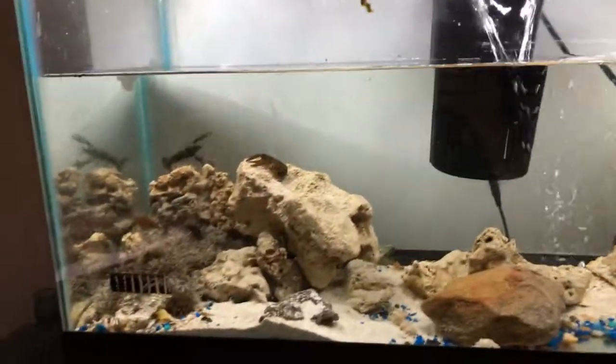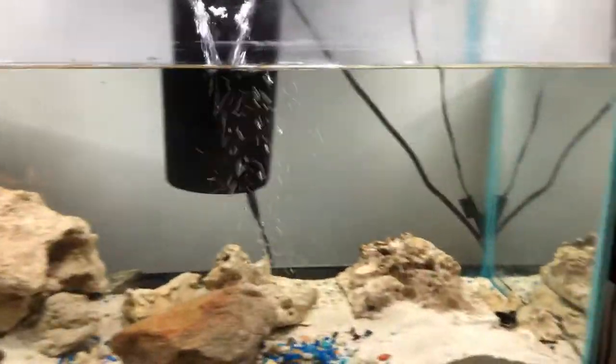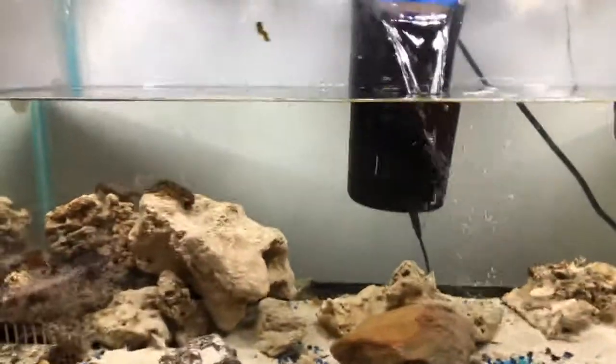Like, comment, subscribe, guys. Let me know what you think on this new brackish tank with the crayfish added to them, and I'm out.